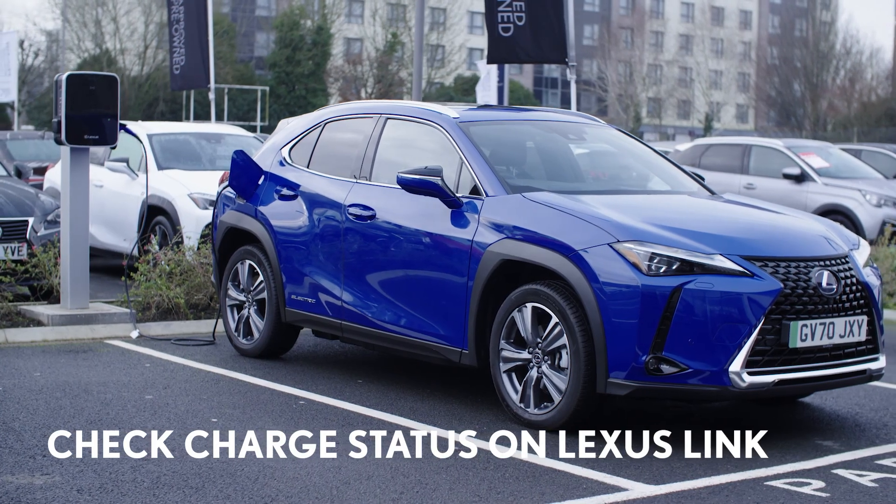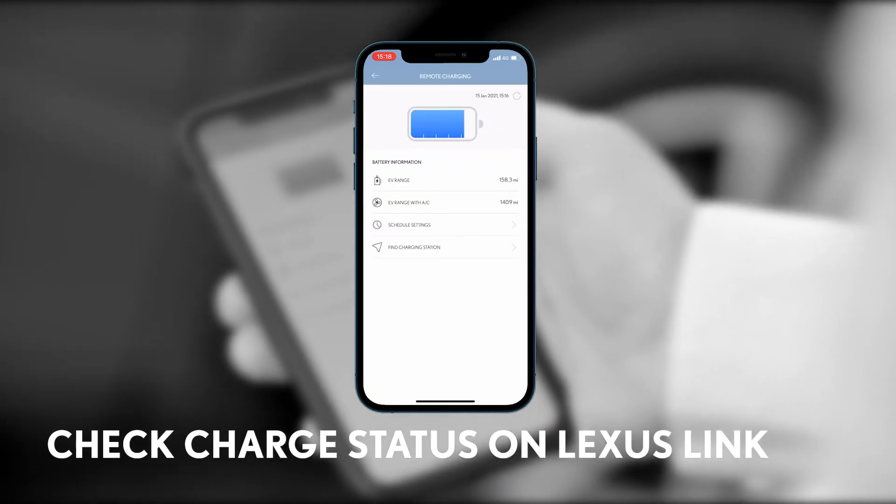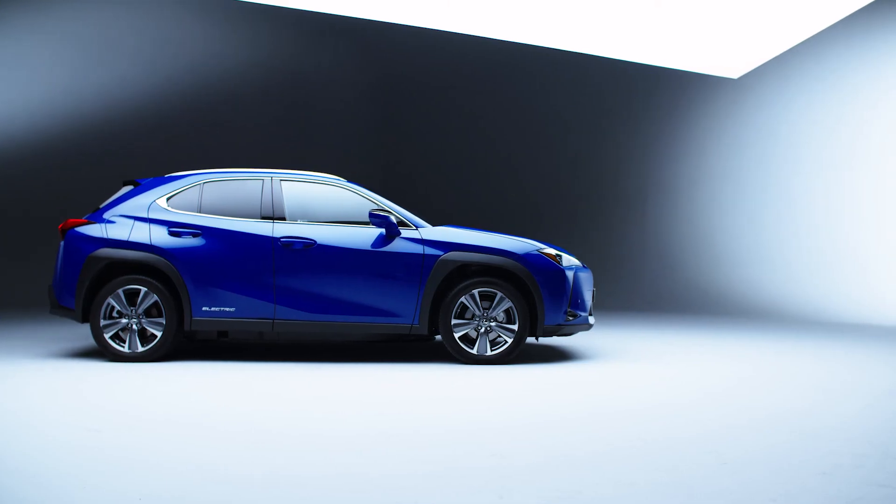It's safe to leave your car once charging has started and you can check the status at any time using the Lexus Link app. Happy charging and drive safely!